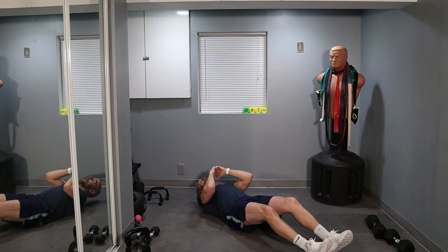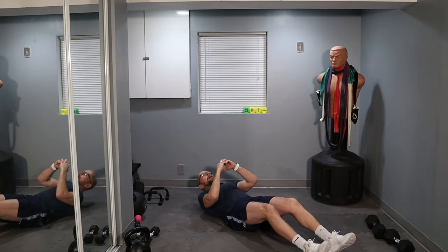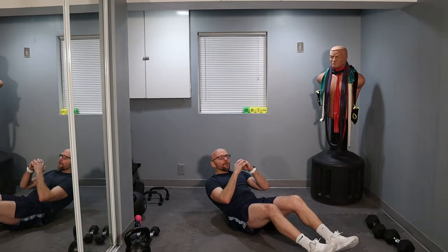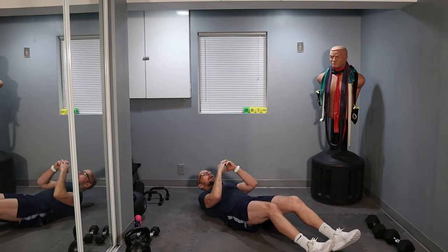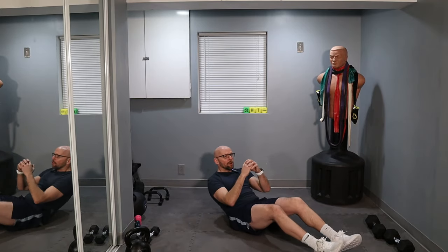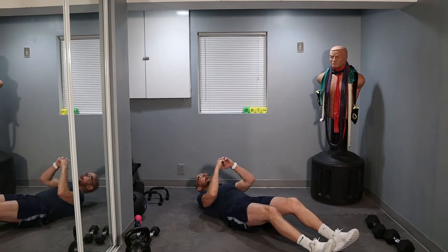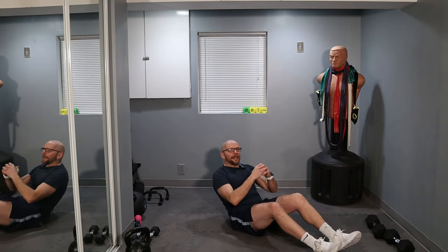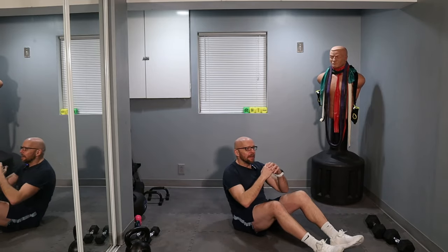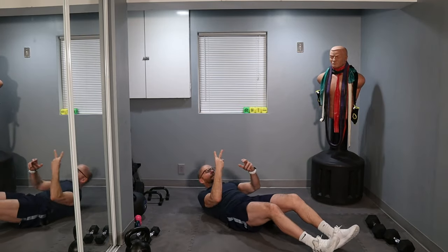20 more. Four, five. 15 left. Three sets of five — break it down so it's a little easier mentally. Three, four, five. Ten left, two sets of five. Ready?